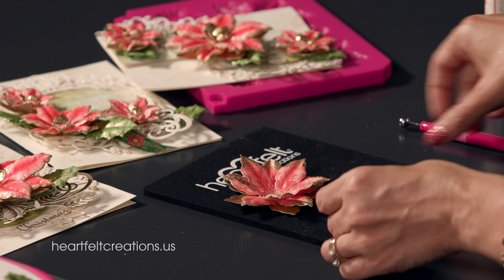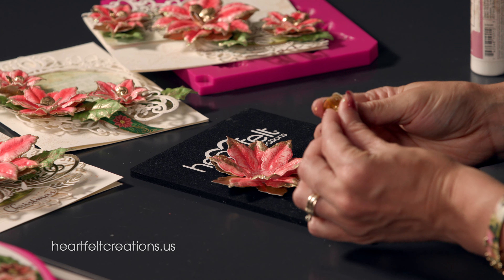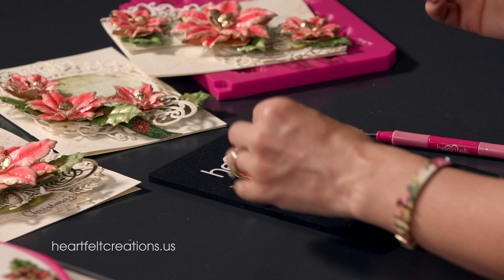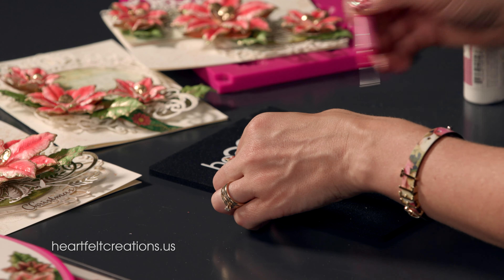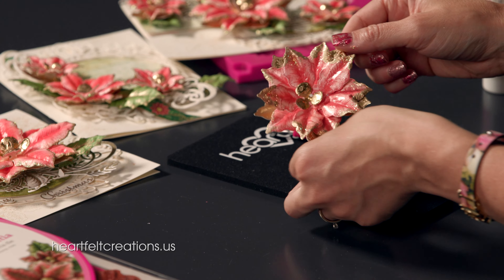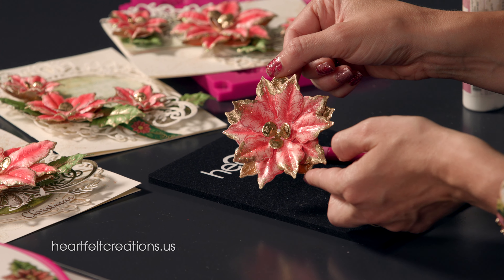Once you're finished, press down a little in the center to bring those berries up. You could layer more berries in the center if you wanted to — totally up to you. Pop that in and use your stylus tool to just press that into position. And you have that one-of-a-kind poinsettia — just super elegant for your Christmas cards.